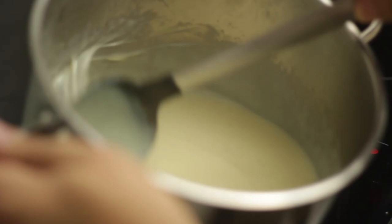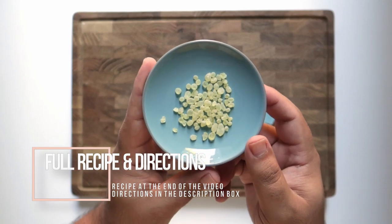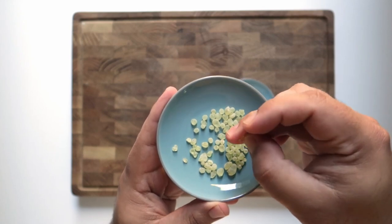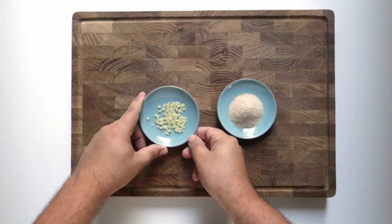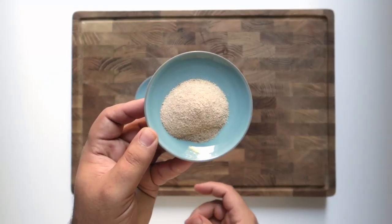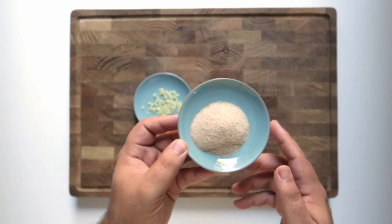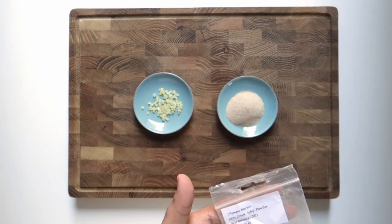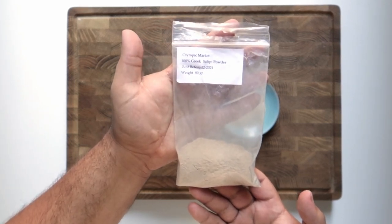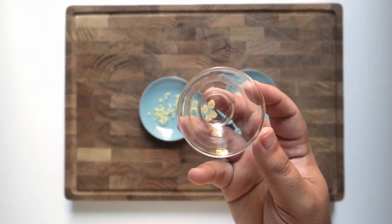We'll start by preparing the Bouza ice cream base, which needs two special ingredients. The first is mastic — a resin from pine trees with a slight, mild, pleasant pine flavor. Mastic contains special chemical compounds that give it a gummy texture, adding extra bounce to the Bouza. The other special ingredient is salep, which is ground wild orchid root. Salep contains a chemical called glucomannan that gives Bouza its stretchiness, and has a marshmallow or taro flavor that pairs nicely with the mastic. You can apparently also substitute konjac flour for the salep, though I haven't tried that myself.